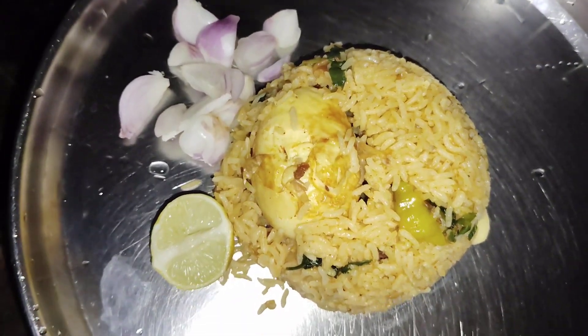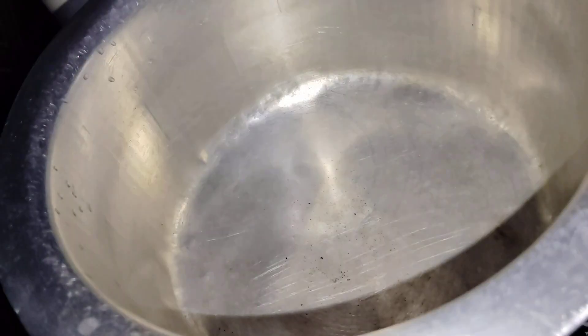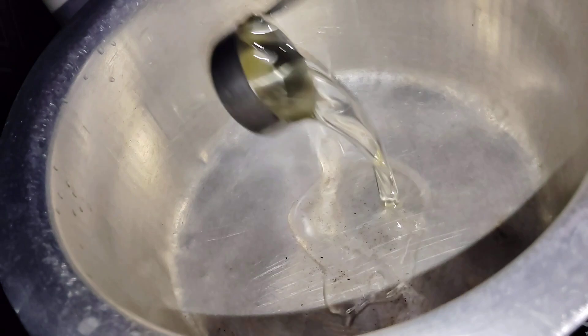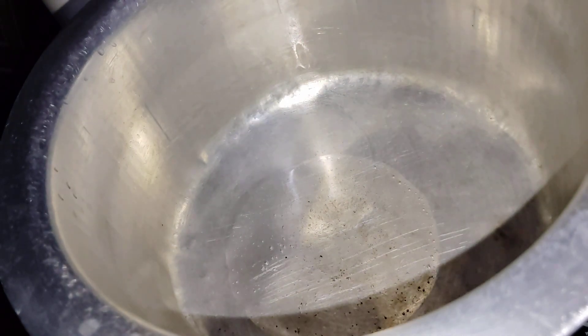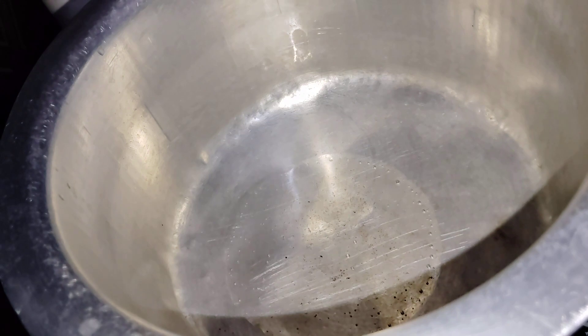Hello everyone! I am going to put a pot in the bowl here. I will make these 3 ingredients. I will prepare the pot in a very simple way — just put the pot in a bowl.